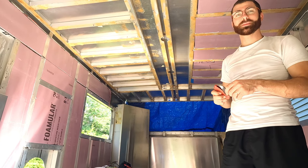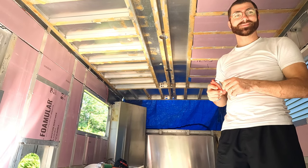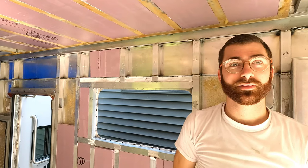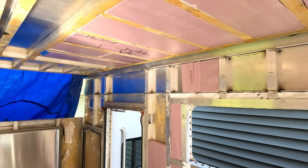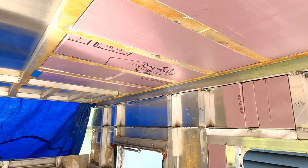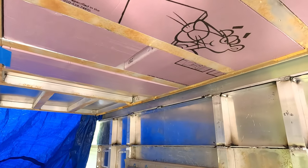Some of the insulation may come out later. It's easy to take out — most of it, anyway. It'll be nicer to work in here. Looks good. I like the getting stuff put in here instead of taking stuff out situation.